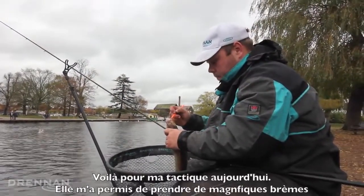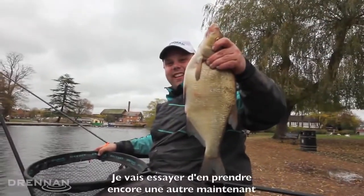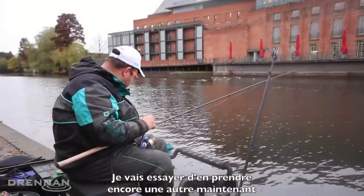And that's really been my tactics. I've had a great day, I've had some nice big fish. I'm going to bait back up now and see if we can catch another one.